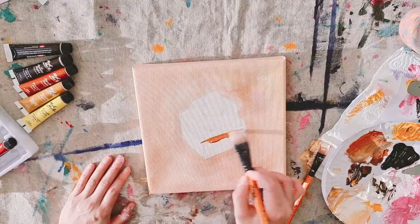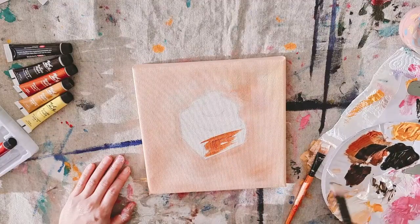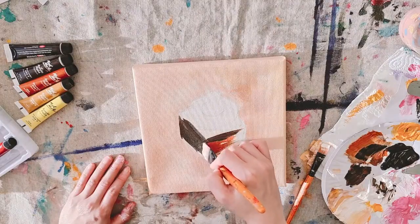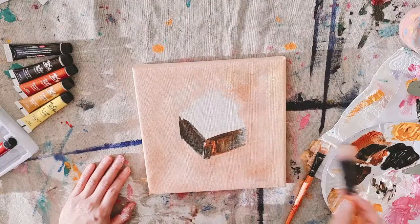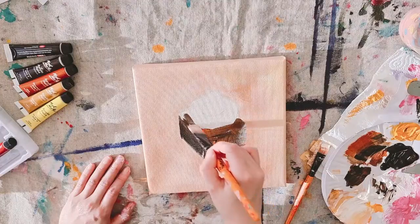Now we're going to paint the brownie together. I am using burnt sienna, black, and amber to paint the brownie. I'm using a big flat brush to paint the brownie — I think it really helps me to structure the shape of the brownie as I paint.